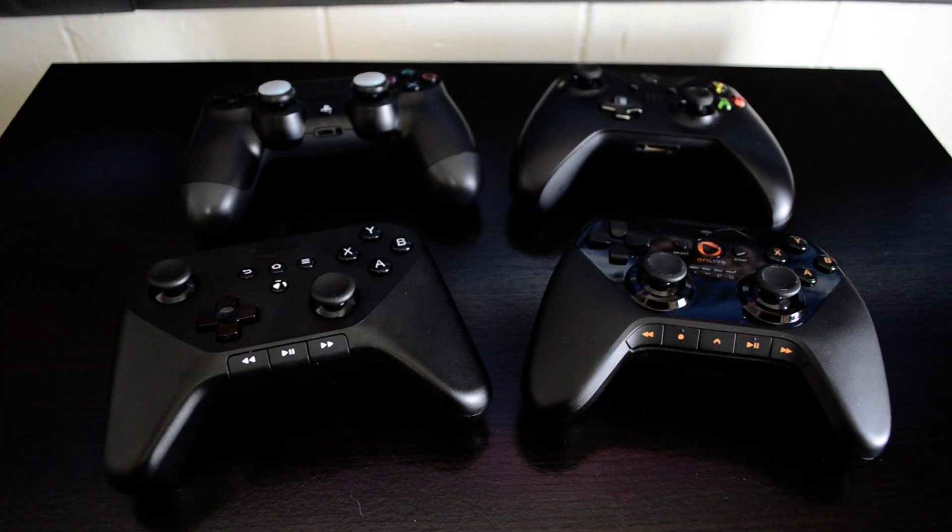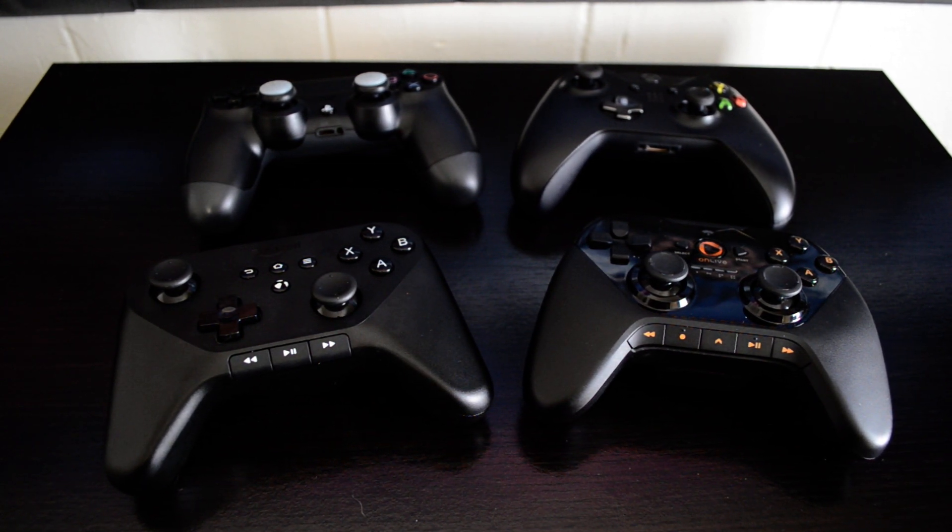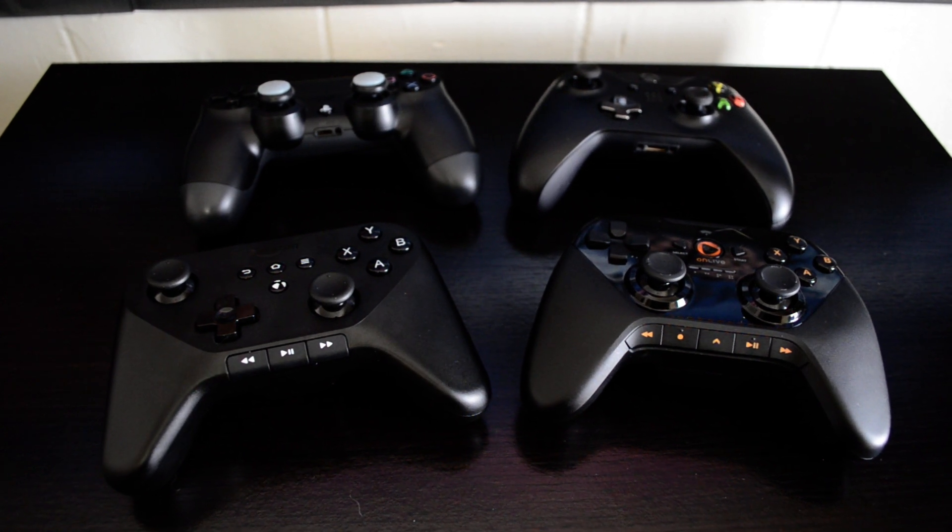I don't have an Ouya controller to compare this to, which is obviously the most glaring comparison here, but I will say that Amazon has created something that the Ouya team failed to get right. The Ouya controller is just atrocious. The touchpad barely works half the time, and the buttons feel really sticky. The analog sticks have a really big dead zone on them. It's not a good controller, and that's probably a lot of the reasons why gamers haven't really considered the Ouya to be a contender, not just aside from the games they offer, but that the controller you use to interface with these games just isn't that great.